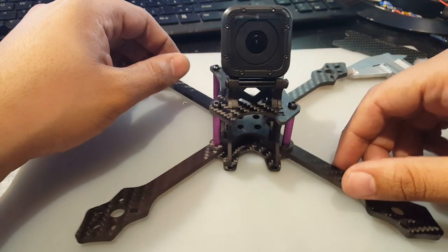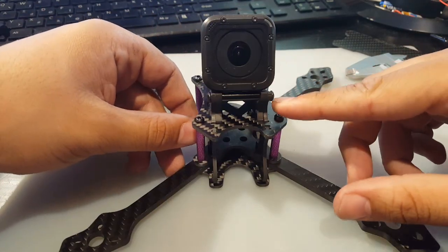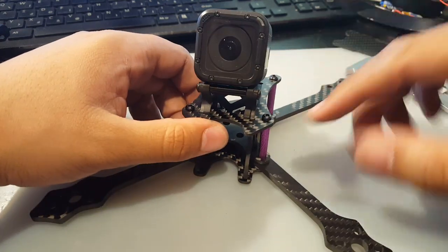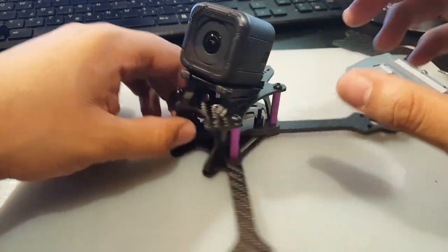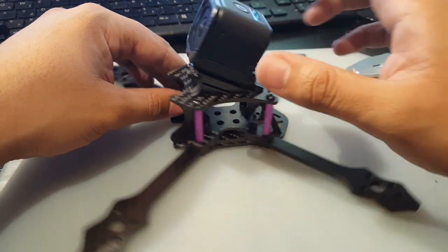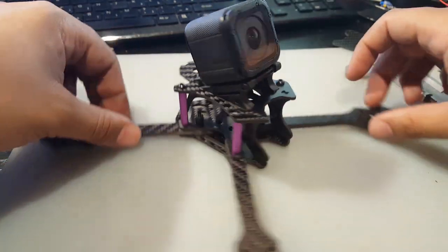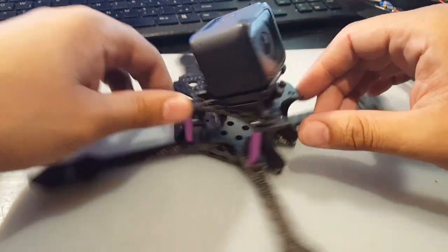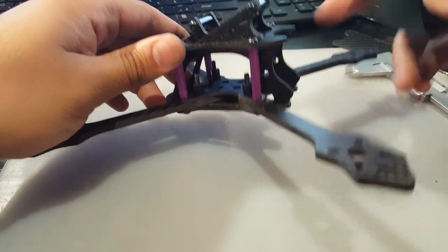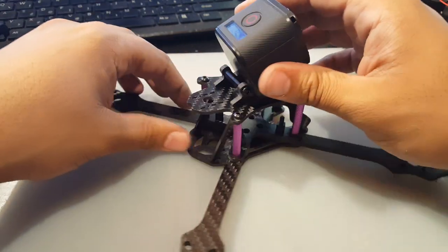Now the camera mounting solution is just perfect. You can see that screw I was talking about had an alignment issue, but we'll fix that later on. The mounting solution is awesome — they even give you a hole here to mount your GoPro Session. I'm actually really liking it. The camera's going to go here and it looks good, it looks promising.